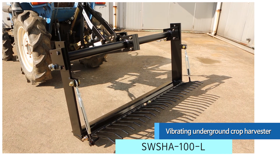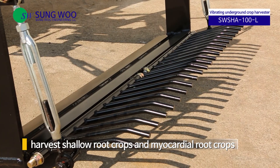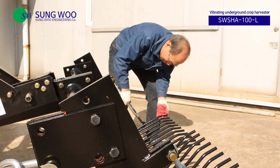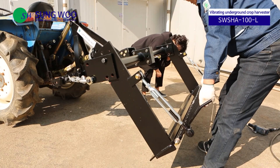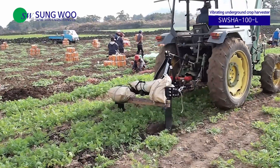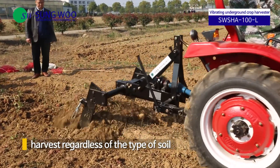The vibrating underground crop harvester is attached to a tractor to harvest shallow root crops and medicinal root crops. It has one blade with a crushing depth of up to 100 cm and a crushing width of up to 50 cm. It can harvest regardless of the type of soil.